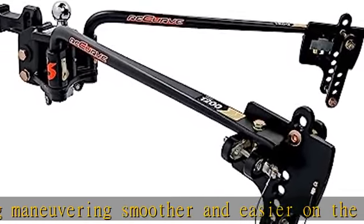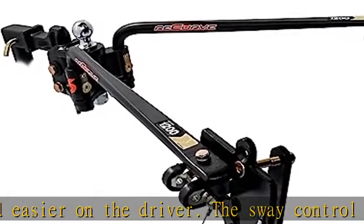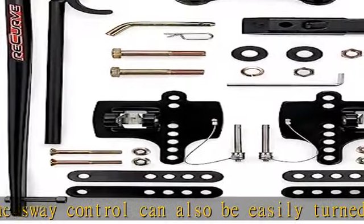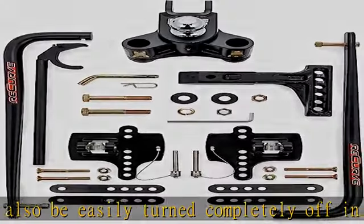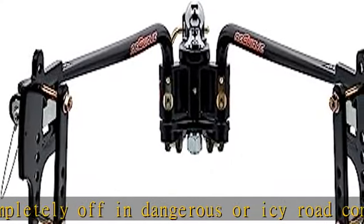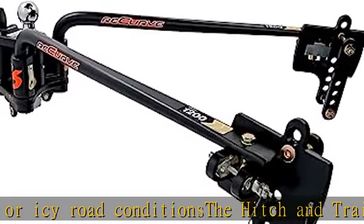Top loading spring bars provide more ground clearance and are easy to install. Maximum ball rating: heavy duty 2-5/16 inch ball with a 15,000 pound maximum rating. Maximum tongue weight: 1,400 pounds. Maximum gross trailer weight rating: 14,000 pounds. See more product details in the description to get this product today at the best price.